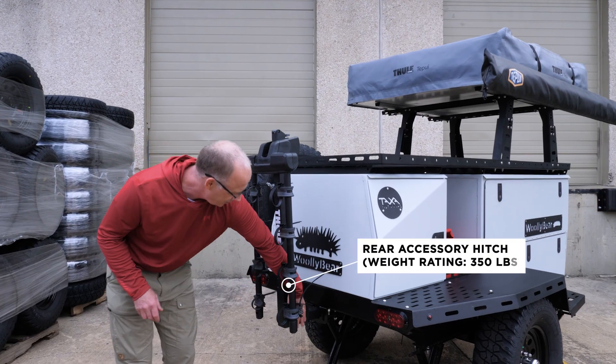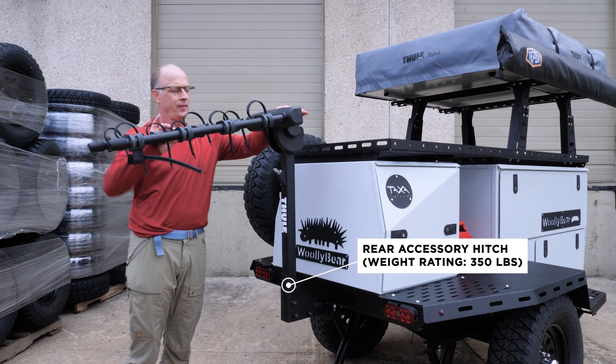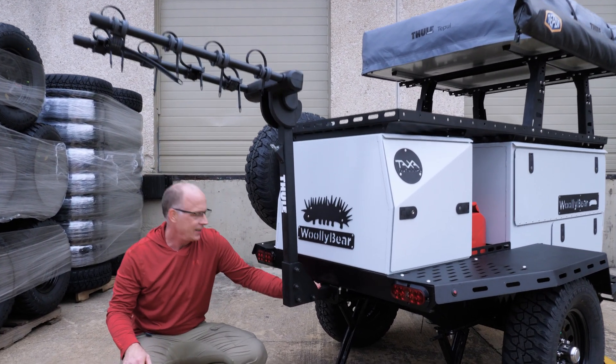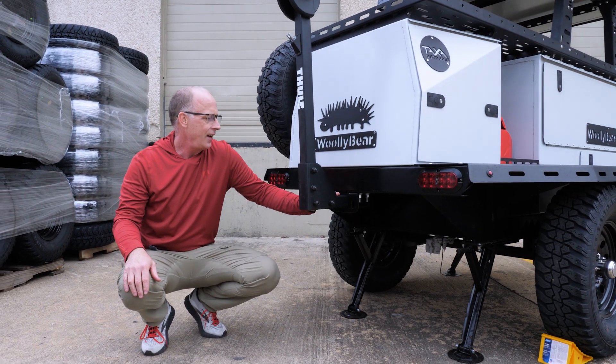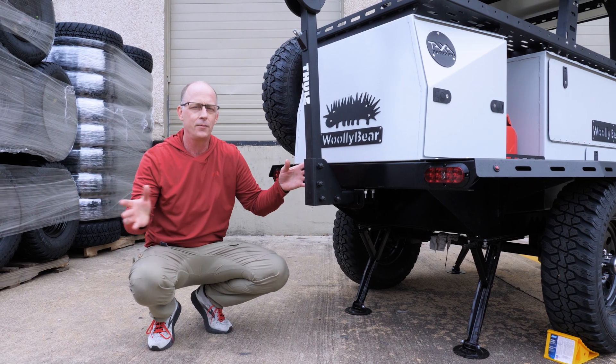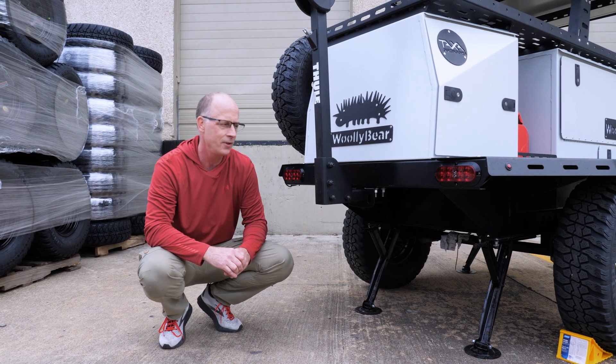All Woolly Bears come with an accessory hitch. We're showing a Thule bike rack in here, so that's one way to carry bikes. You can put anything you want back here—any accessory that goes in here. As with any small trailer, loading is really important for safety. So when you put weight back here, you often want to put some weight up frontward to keep things handling perfectly.